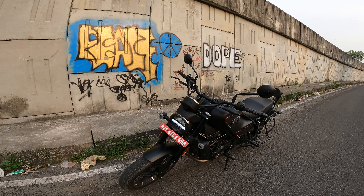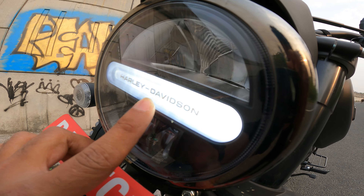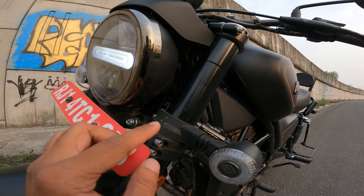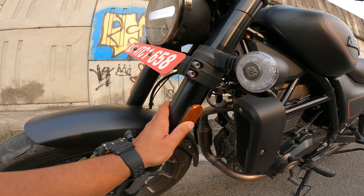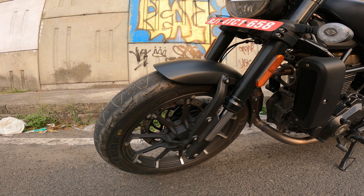Let's begin the review. This is the Harley Davidson X440. If you talk about the headlight, you can see 'Harley Davidson' written here — the detailing is good. You have LED projector headlight, LED indicators, USD fork with reflector, 80-inch alloy with a 190-section tubeless tire and alloy rims, so there is no doubt about puncture.